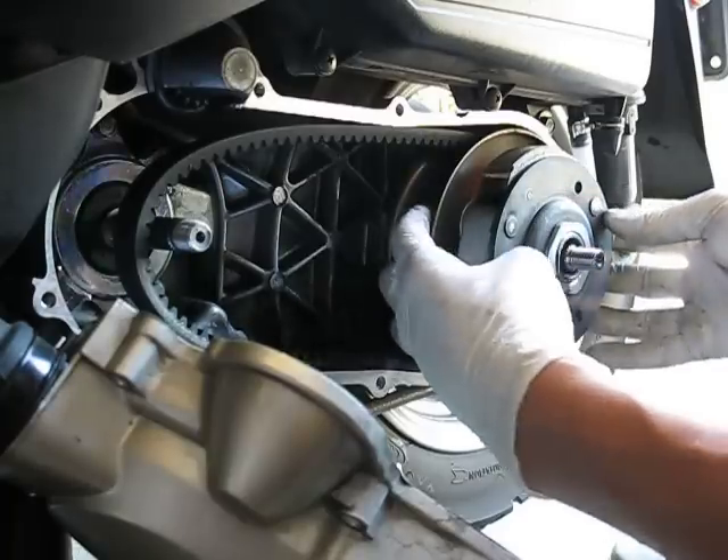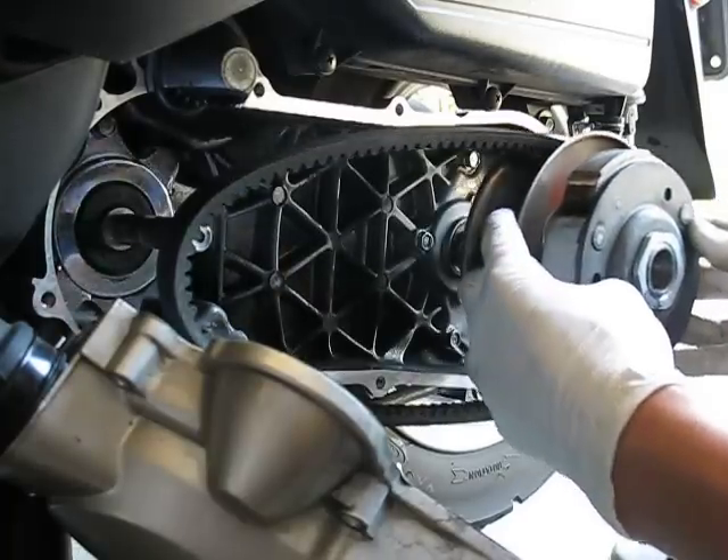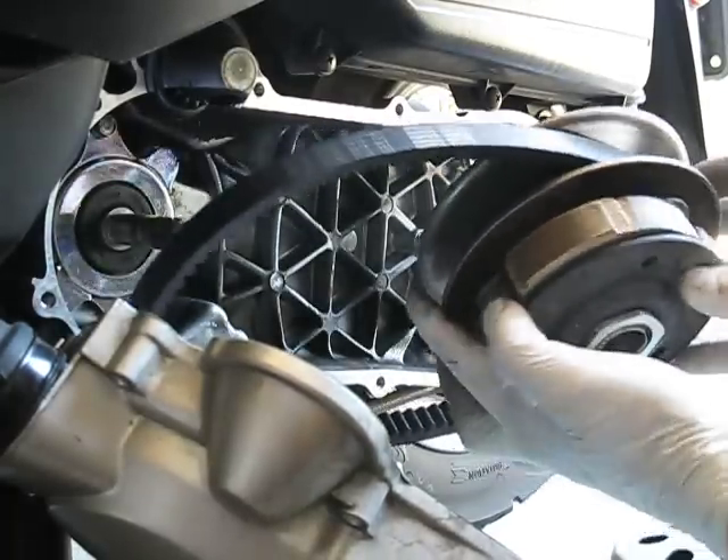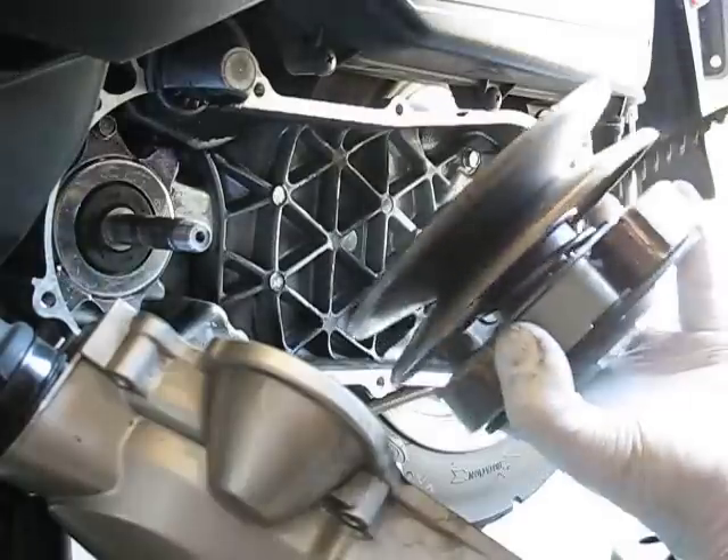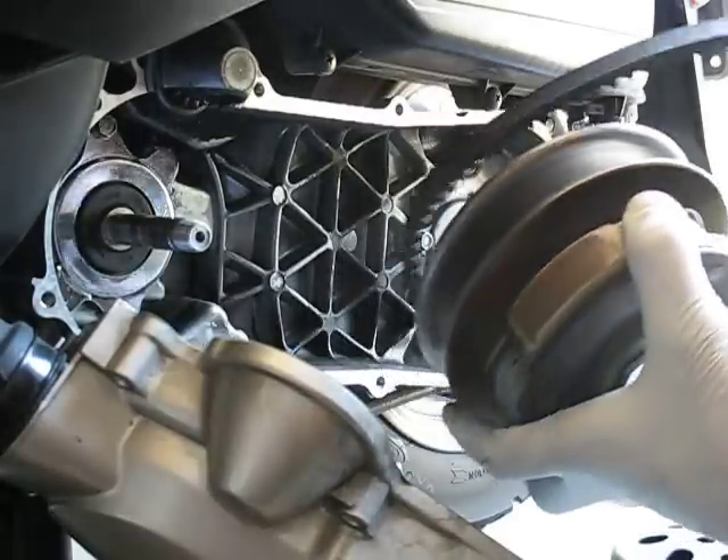This is the clutch itself. Slide this whole piece off here and you see the belt on here already. If you need to replace the belt, take the old one off and put a new one back on.